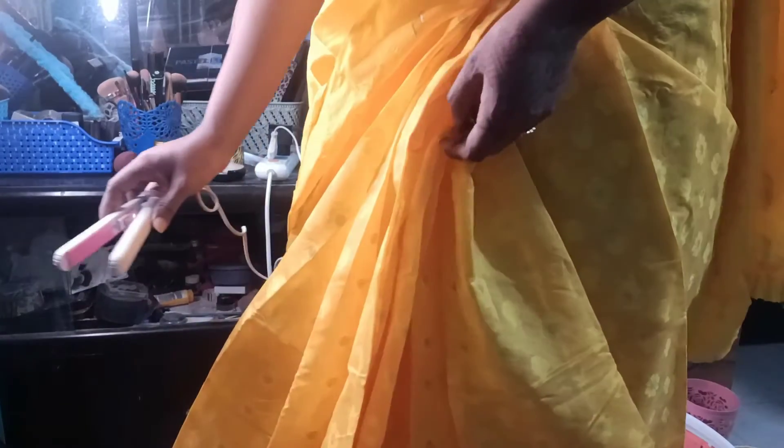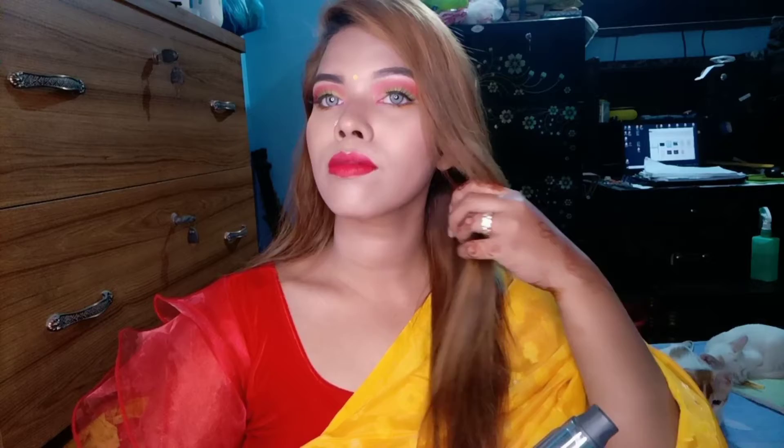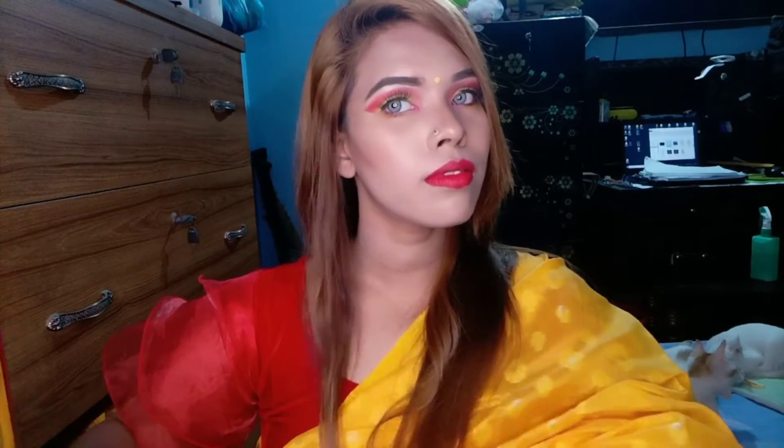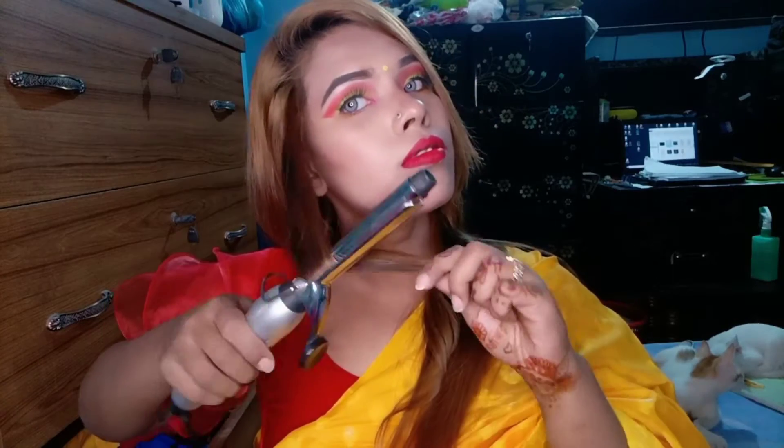Now we have a quick review. We are going to show the video. You can just curl the hair a little. The hair is different — if you have straight hair, straight hair will be straight.